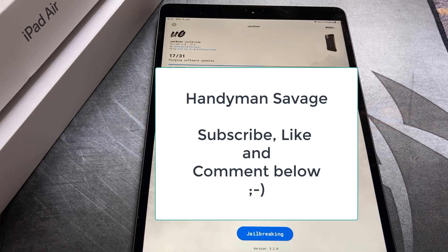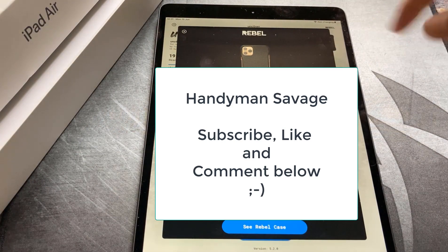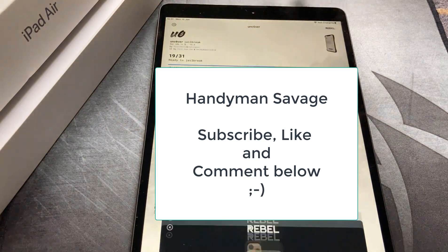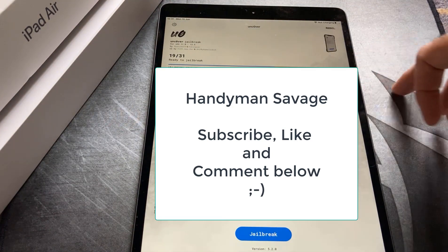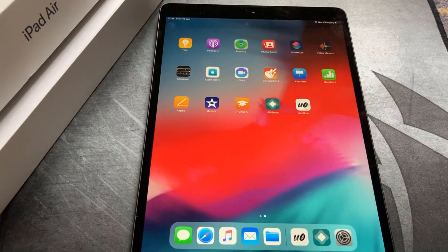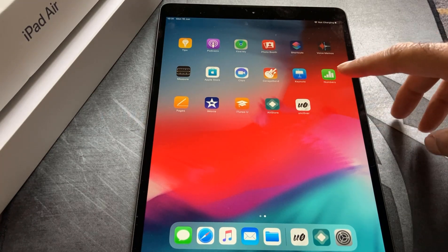It's on step 17 of 31 at the moment. There's a prompt asking if we want to buy one of these Rebel cases — not right now, thank you. It says jailbreak complete, click OK. Once the iPad has restarted, you need to run unc0ver one more time.